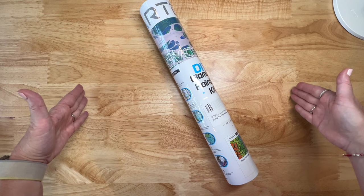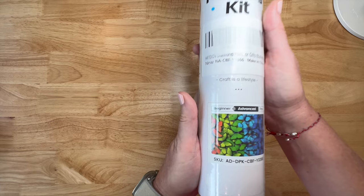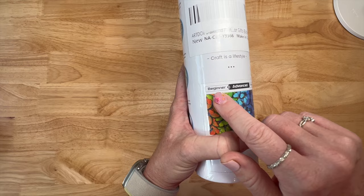I remember back in the day, their old diamond paintings came in a flat box - not like our normal rectangular boxes. But now they're coming in a tube, which is really cool. They did send me the butterflies, which I thought was really pretty. They have roses and butterflies right now, but they will be coming out with licensed images monthly, so I'll have all their information linked down below.